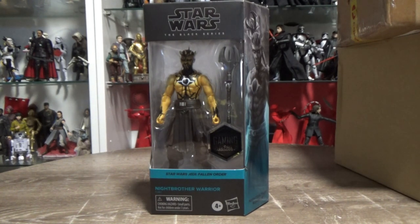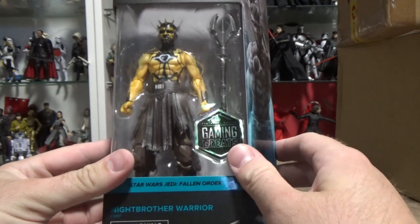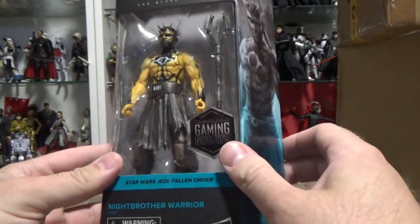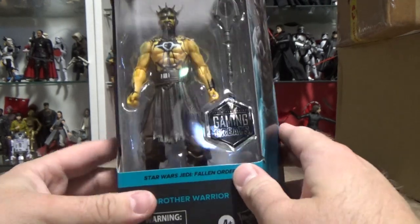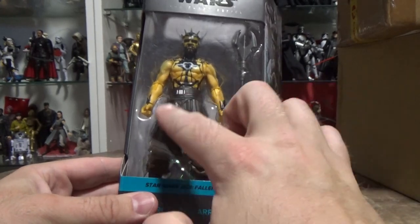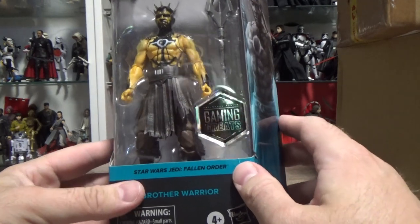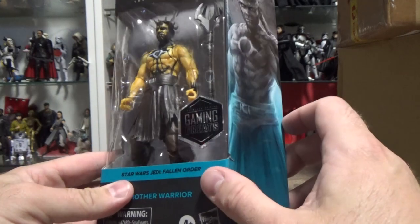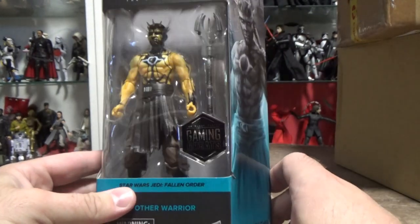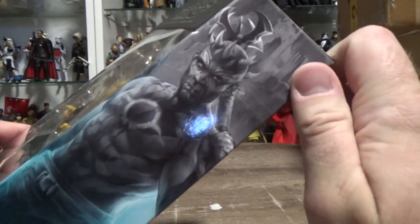It pretty much used the recent comic pack Maul for the body, but that's fine. It appears to be a new head — I'm not sure if it's 100% new. It could be similar to the Maul, but the spikes are different and it looks like a different sculpt. The belt and sash over the front are new — I thought they used the one from Nihilus, but no, this is new. And of course, his weapon, the mace. Another character from Jedi Fallen Order.